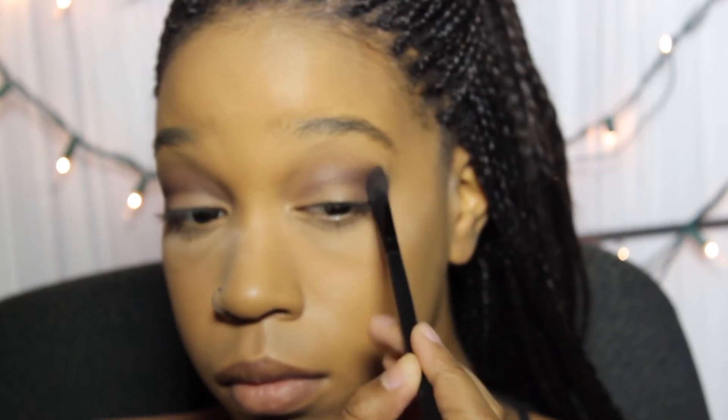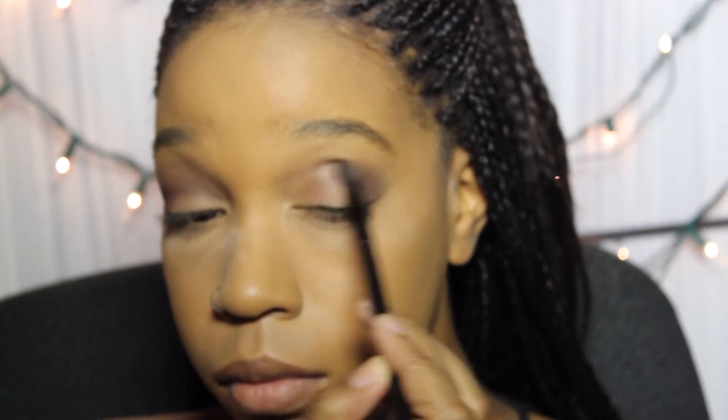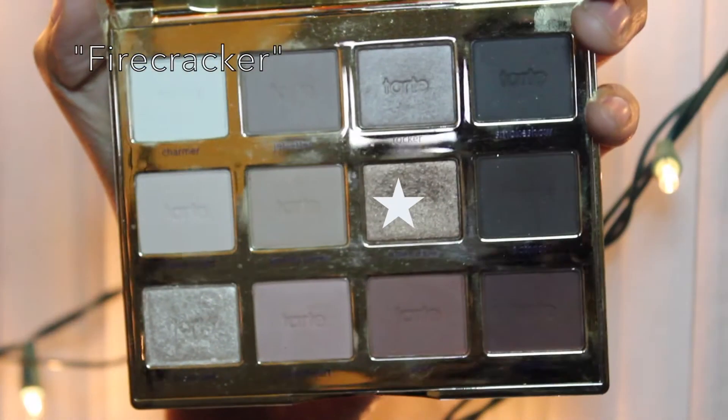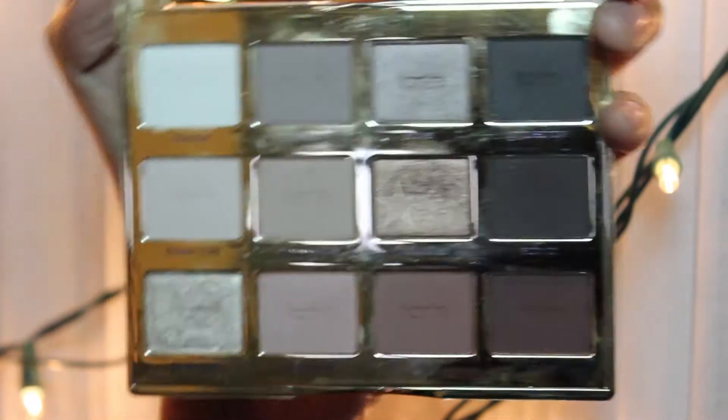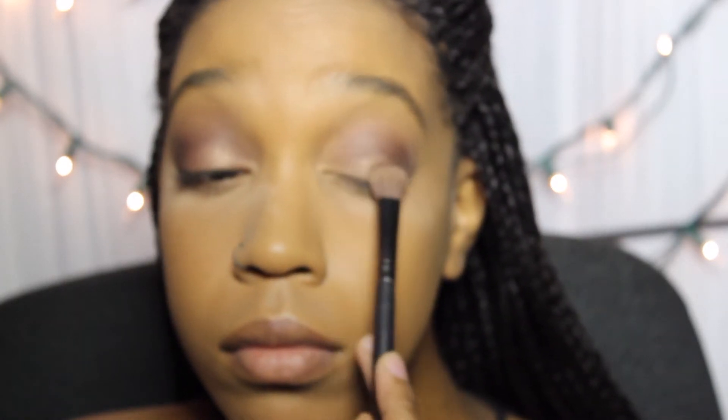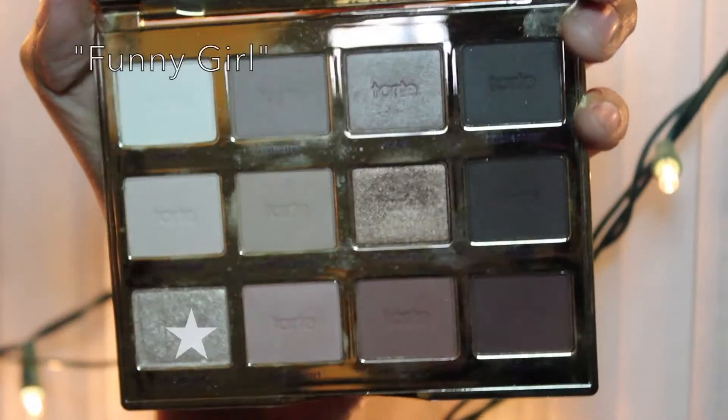Then you got to get another color, because one color ain't good enough. We live in a very multicultural society, so you don't know what kind of dude you're trying to attract. You might be trying to attract a white dude, a black dude, a Mexican dude, an East Indian dude. So you got to get all four colors up underneath your eyes to attract whatever kind of dude it is that you're trying to attract.